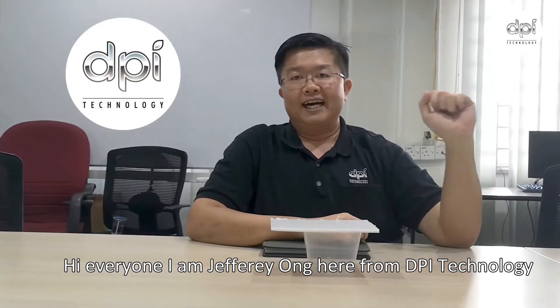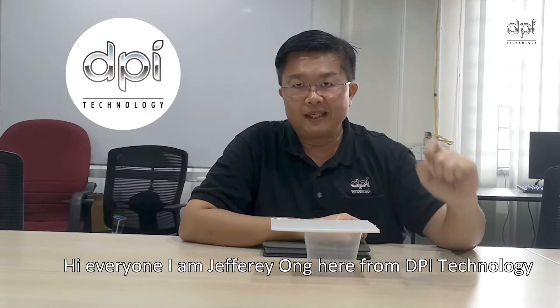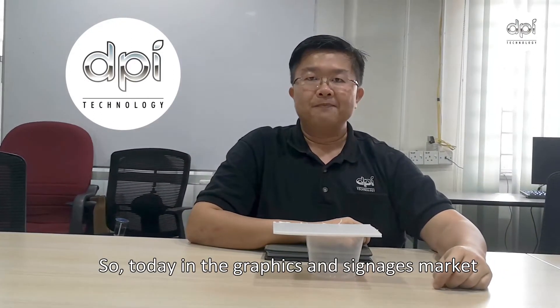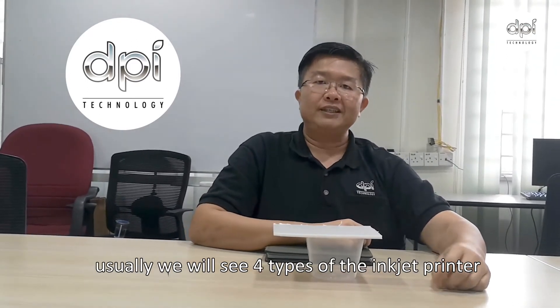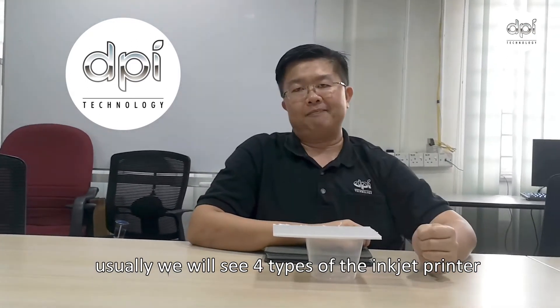Hi everyone, I'm Jeffrey Ong here from DPI Technology. I'm your MC for the HP YouTube channel. So today in the graphics and signage market, usually you will see four types of inkjet printer.